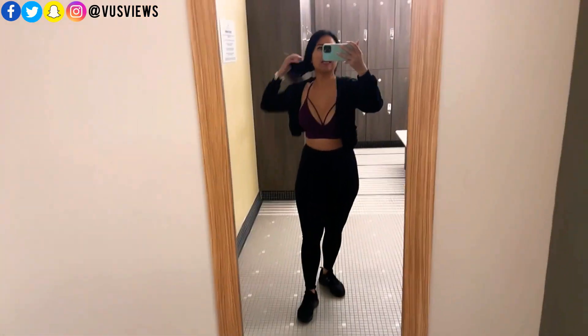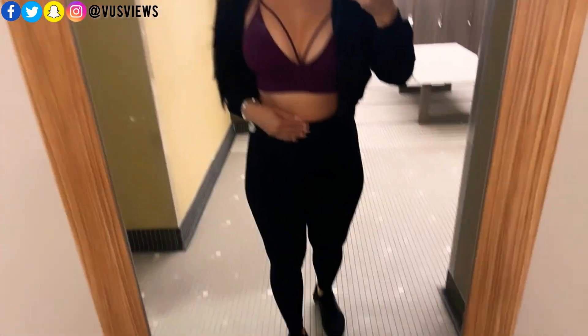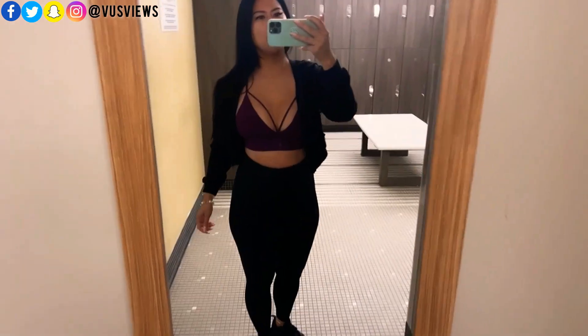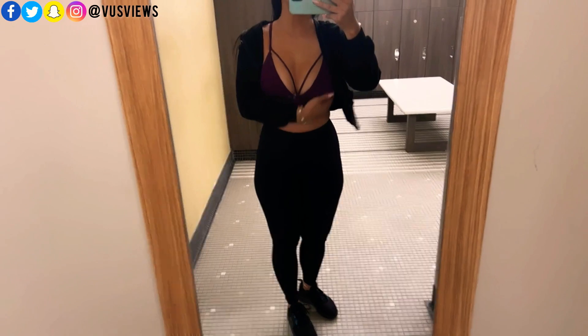Good morning guys. This is my workout outfit for today — just decided to go with something simple. I like these leggings because they suck everything in. I'll put the link for them in the description box along with this sports bra.